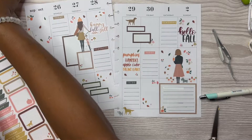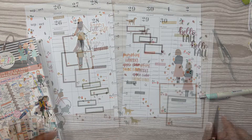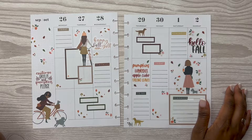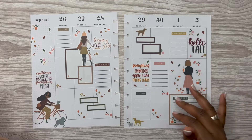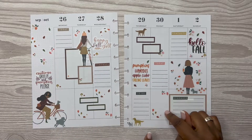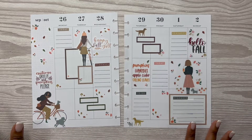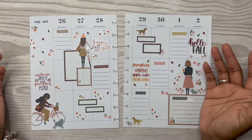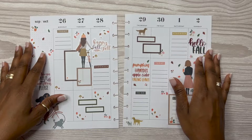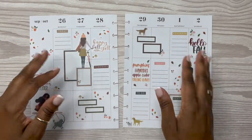All righty, so we have those down. Y'all, I am calling this spread done! I love how this turned out, I really really do. I like the leaves blowing all over the place. I like how it turned out. I hope you all enjoyed this video — if you did, don't forget to like, comment, and subscribe, and don't forget to follow me over on Instagram at Planning with Rochelle. Thanks so much for watching, bye y'all!